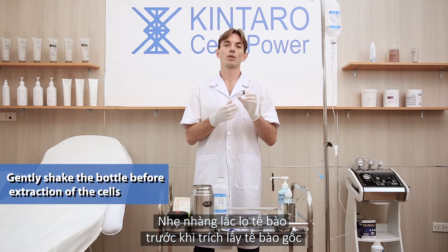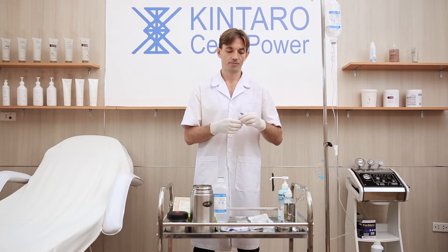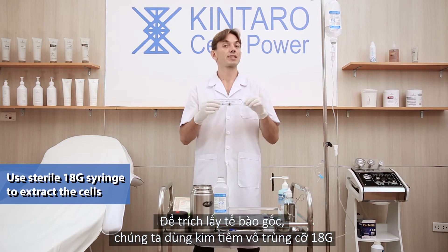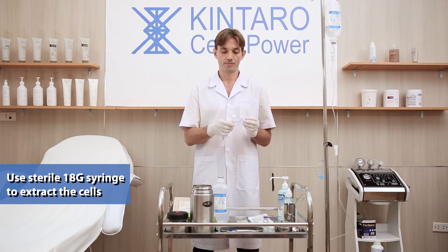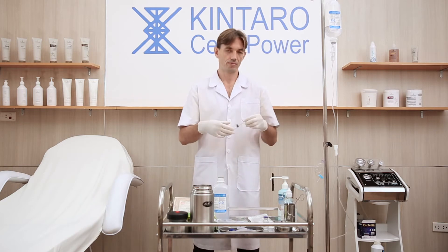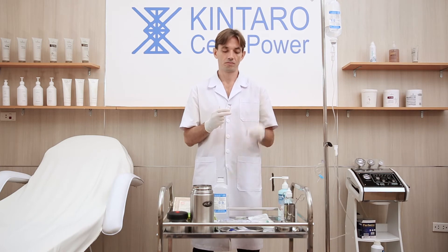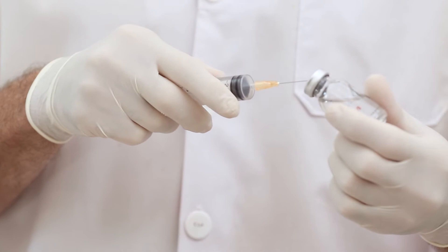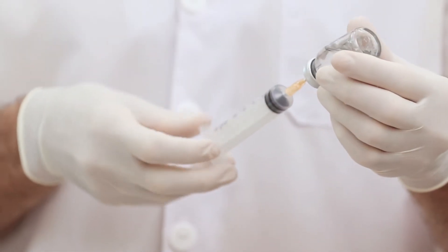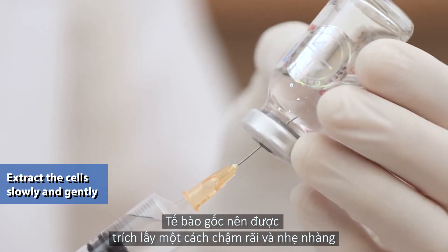Gently shake the bottle before extraction of the cells. To extract the cells, we use a sterile syringe. The cells should be extracted slowly and gently.